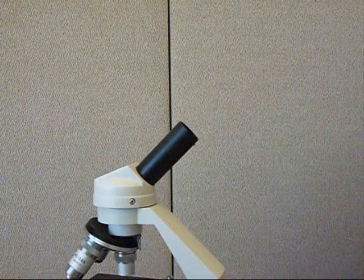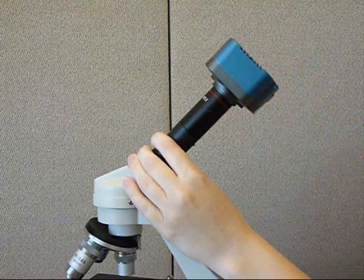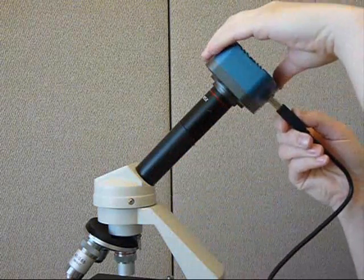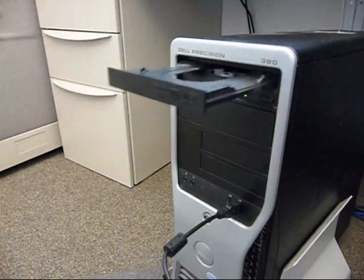Assembly is easy. Simply loosen the set screw to remove the eyepiece from your microscope and insert the camera eyepiece in its place. Connect the camera to a USB 2 port on your computer, load the software, and you can start taking pictures.